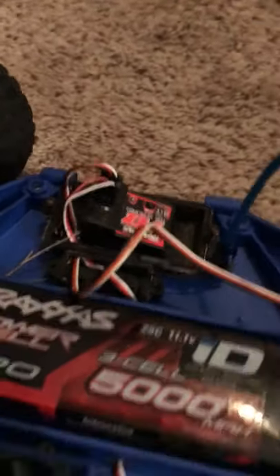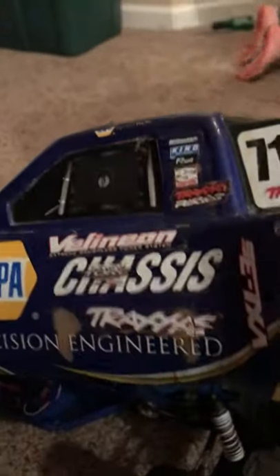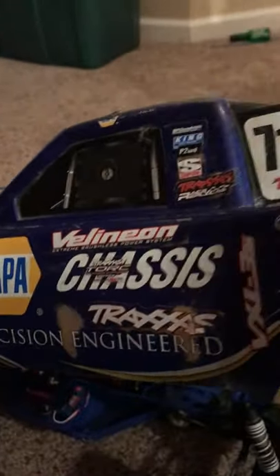I have a Top Qualifier, Traxxas remote and receiver, a stock Traxxas servo, a stock plastic steering horn, and the body is over here — it's a special edition Napa chassis, precision engineered.